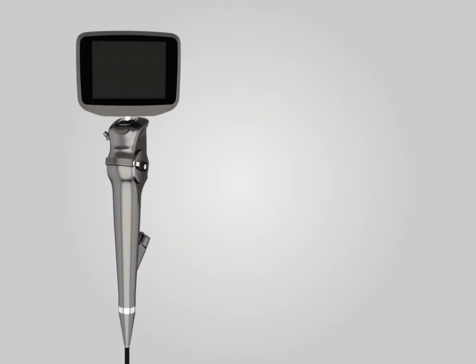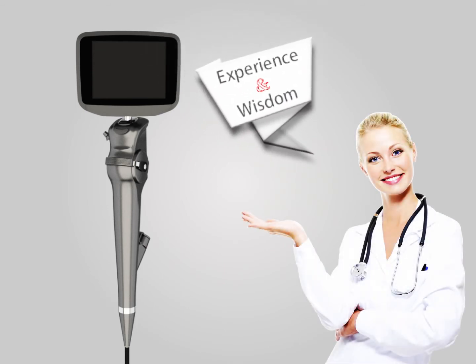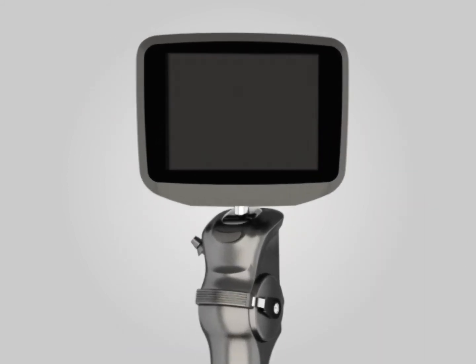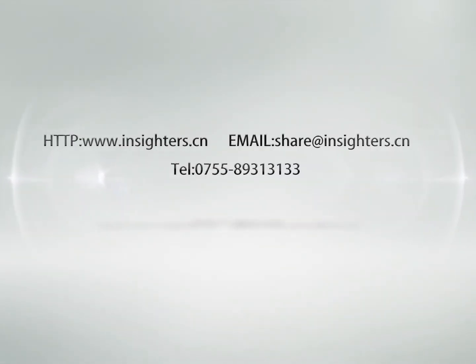The INSIGHT IS3 is a valuable assistance tool in airway management. Understanding that the experience and wisdom of doctors are most valuable, IS3 is designed with powerful multimedia functions, including photography, video recording, and sound recording, so that doctors can conveniently document clinical cases and use them for academic sharing, teaching, and clinical backup.